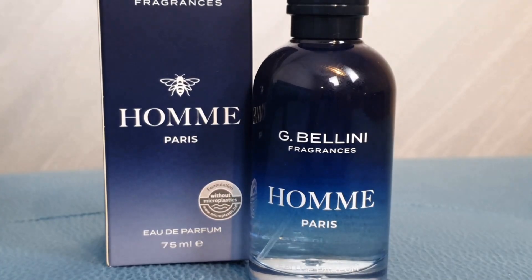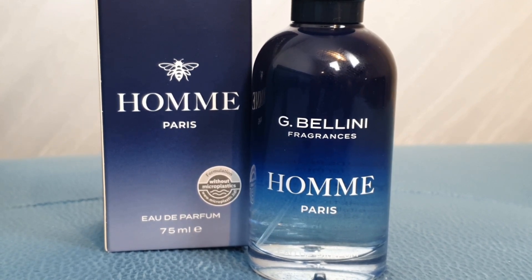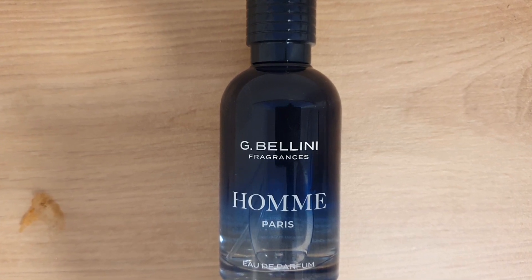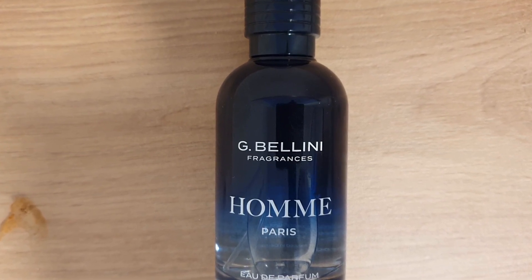Overall, I absolutely recommend buying this fragrance. If you like the smell of Sauvage but don't quite have the budget for it yet, this is an excellent alternative. It could also be a great gift for someone younger who maybe shouldn't have expensive fragrance bottles just yet. I was very surprised when I smelled this for the first time, and that's why it's mostly sold out — it's just that good for that low of a price. If you liked this review, leave a thumbs up; subscribe for more fragrance or wristwatch videos. Until next time, have a great day!